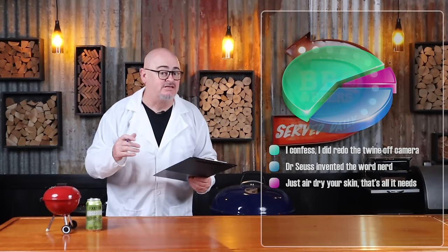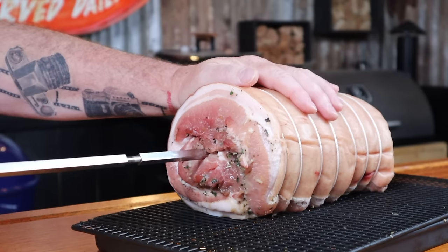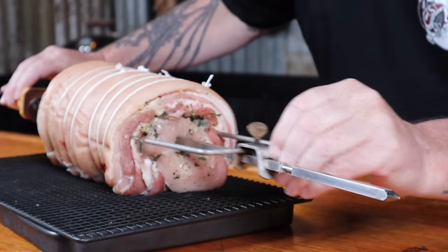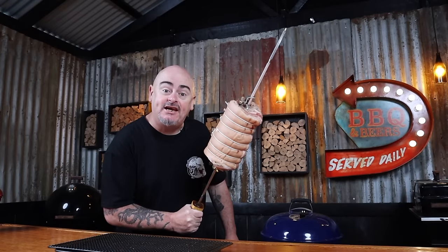Did you see that I didn't salt the skin? That's right — just let it air dry. The porchetta has been in the fridge for 24 hours and that skin is a lot drier. So grab your rotisserie rod, add one of the prongs, slide it through the centre of the porchetta, add the other prong, and then centre your meat on the rod using the two grooves. Your meat is nearly ready for some hot action.